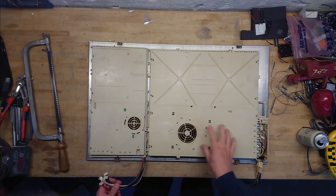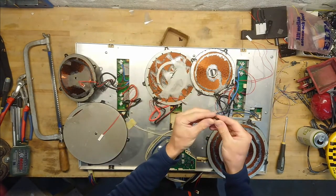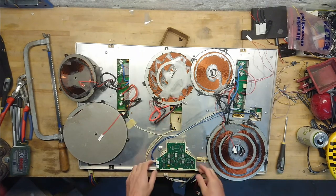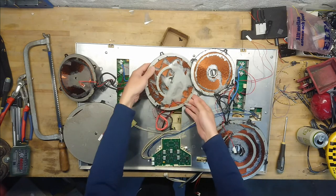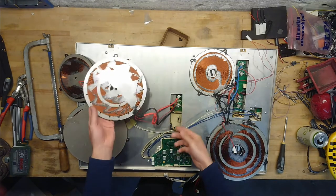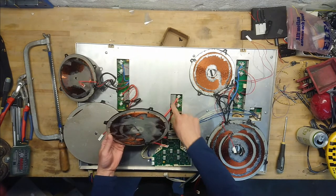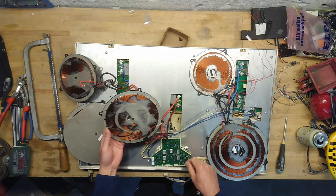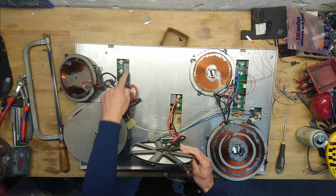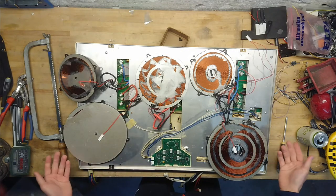Everything is mounted with small plastic standoffs where a male and female part lock things in place — the same goes for the little control board. Underneath each plate there is a temperature sensor in a silicone and ceramic package, and the tube primary wires go back to the inverter board. There is also just one 3.3 microfarad 400 volt DC capacitor there, most likely the resonant capacitor, with one per zone.